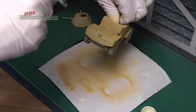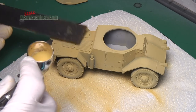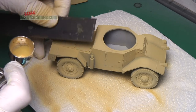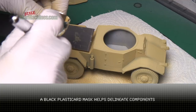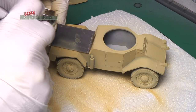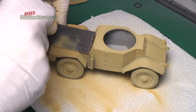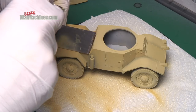Essentially modulation involves picking out different separate components in lighter shades and creating a really strong contrast as you'll see. The first step is to use something like a black plastic mask. You can use that very simply just to break up the model, and using the lighter shade of the base coat you can mask and spray individual components.